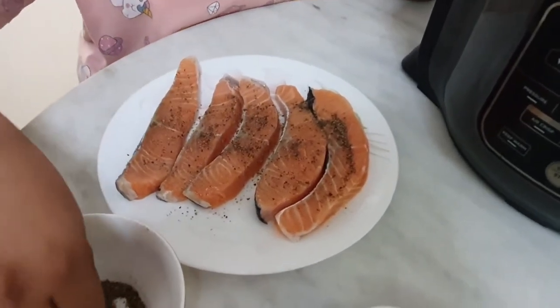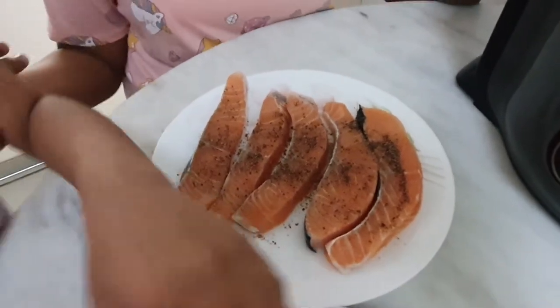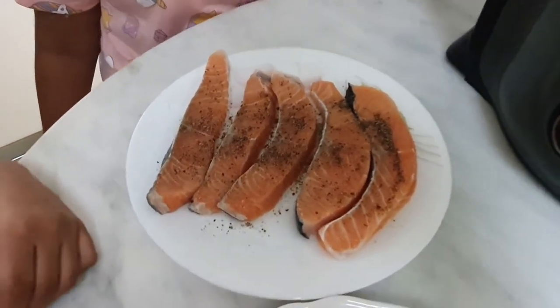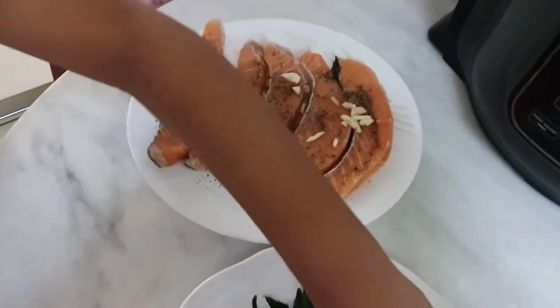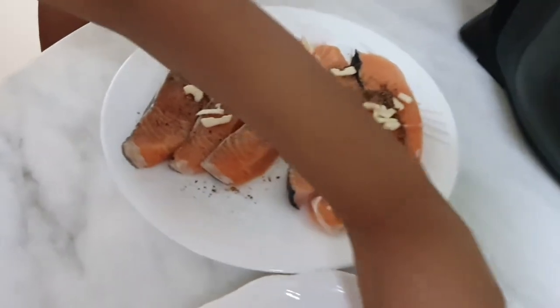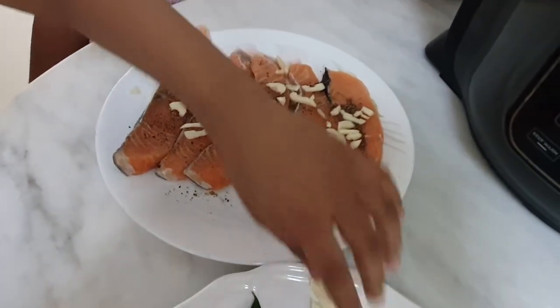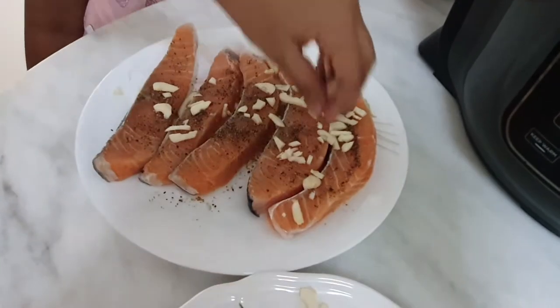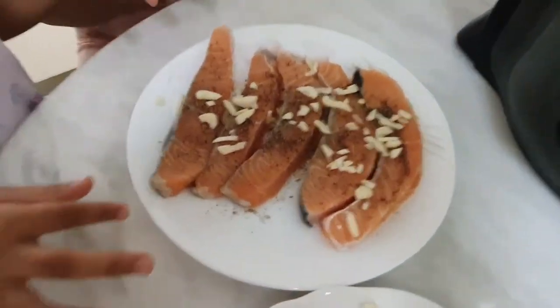Can you put some garlic on top of the fish? Because we are going to grill it. Okay, now the salmon is ready to go inside the Ninja.